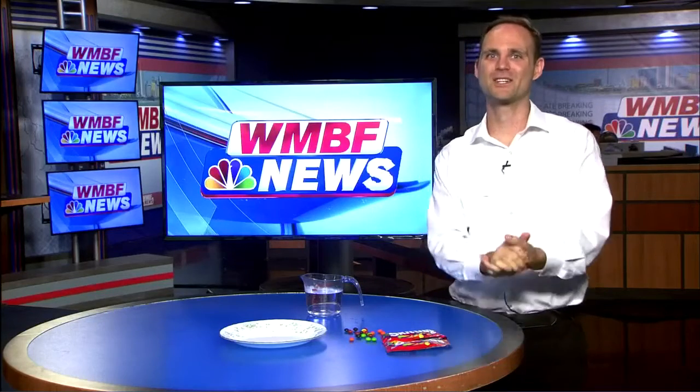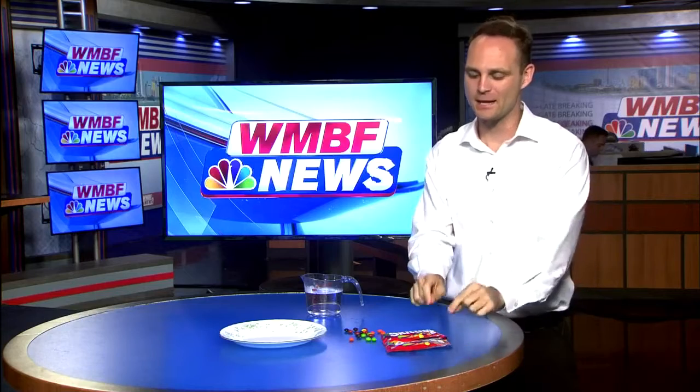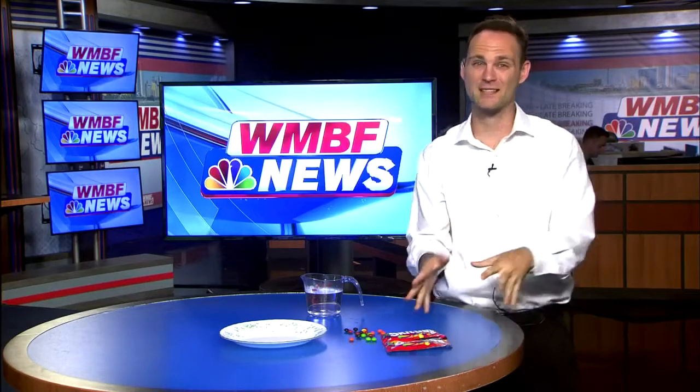Welcome to this week's episode of Science with Sean. It's a special Halloween edition, especially to help you if you have any of that leftover Halloween candy, namely Skittles. We're actually going to turn these Skittles — instead of tasting the rainbow, we're going to be dissolving the rainbow and showcasing a little bit of artwork as well.